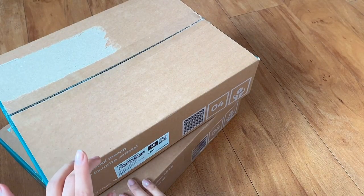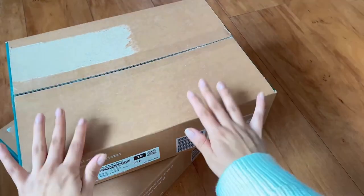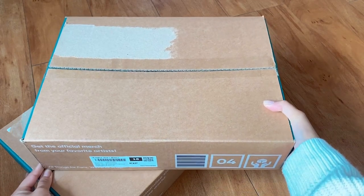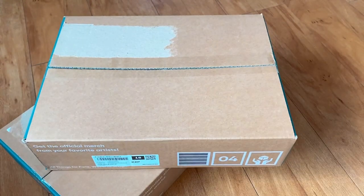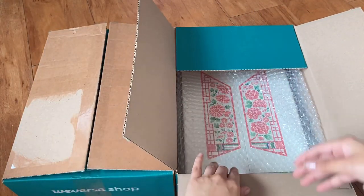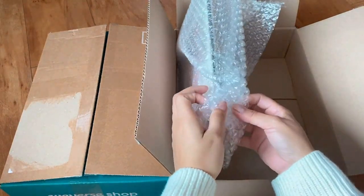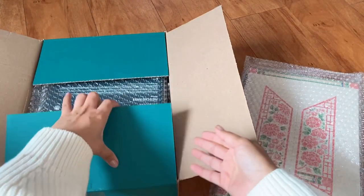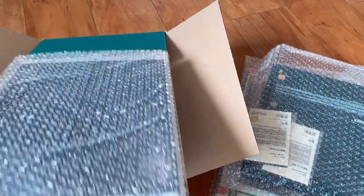I have two boxes of the Dalmajong merch — I hope I'm saying that right. I didn't get much but I'm excited to open it. I've had these boxes in my room for like two days already, been trying to hold back from opening them. In the first box I have three flip photos, and in the next box I have a photocard binder, some mini photo cards, and another flip photo.